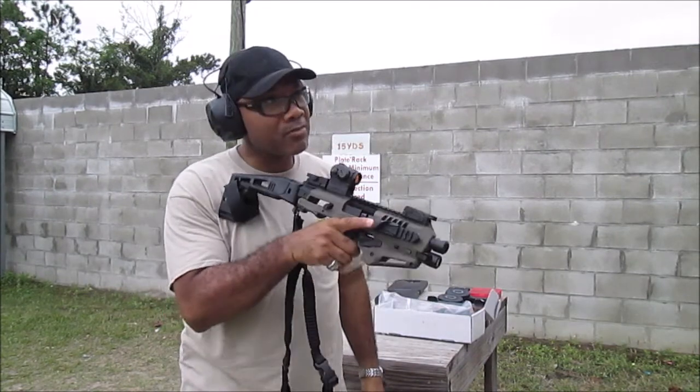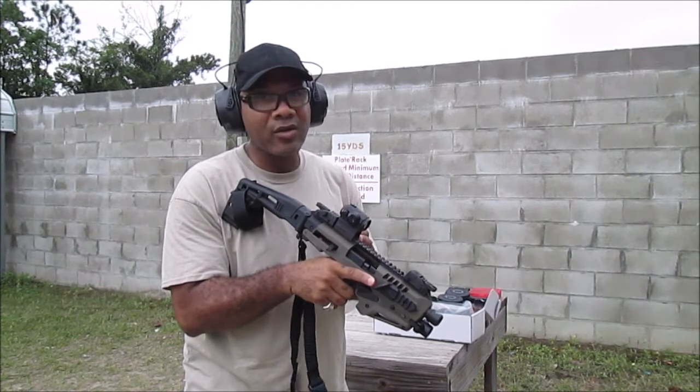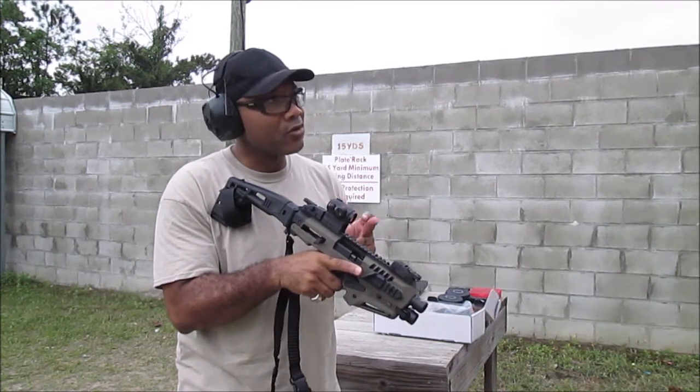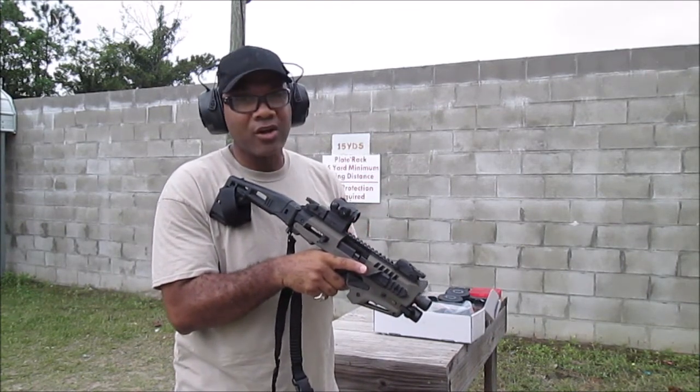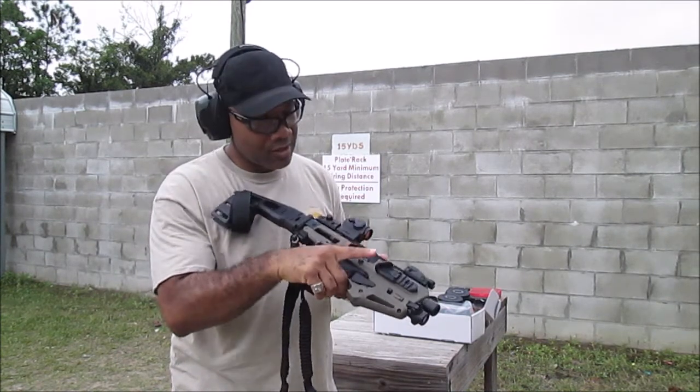So what I'm going to do is take it on the plates first just to see how accurate it is with the red dot on it initially. And then I'm going to go ahead and take it over to the actual targets to see the accuracy of it. So let's go.